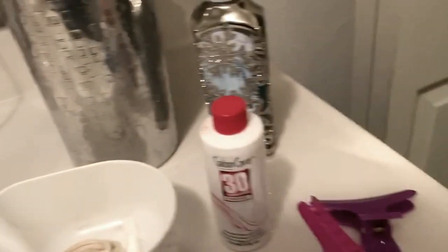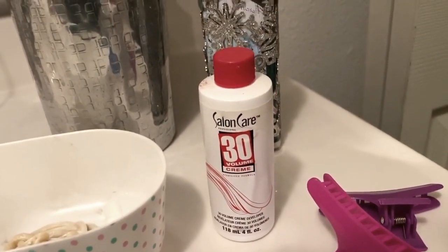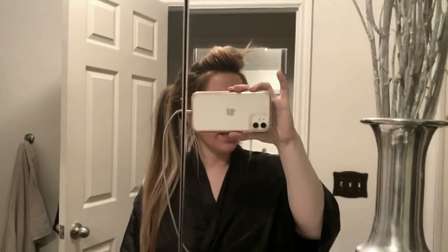Anyway, we've got the product here and 30 volume. I don't know how dark your hair is, but if it's anything like mine, 30 volume would work great for you.